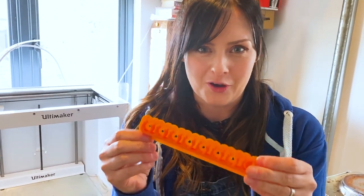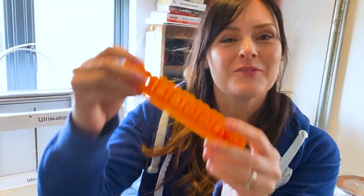Our friend Faye over at Geeky Faye Art 3D printed a Sharpie holder for her workshop. I saw it and knew we needed one, so we've 3D printed one. If you want to do one yourself, we'll leave the file in the description of this video.